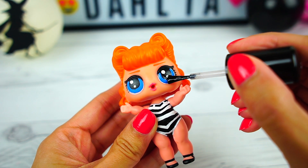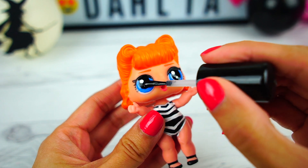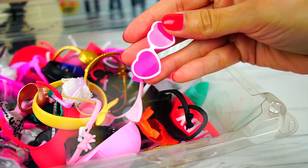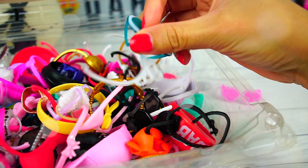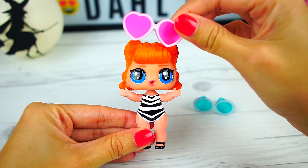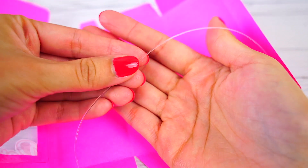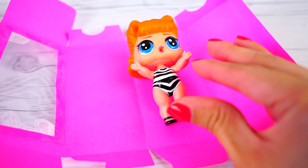Add some shine to the eyes. Find the perfect shades that we can use as an accessory. Which one do you prefer — pink or blue? Let's keep the blue for now. Secure the doll to the box, similar to a real Barbie.